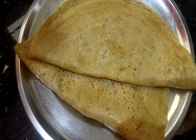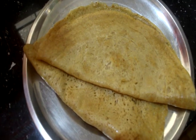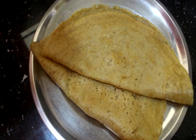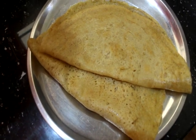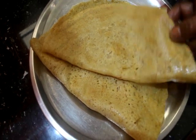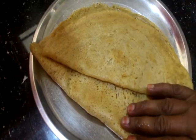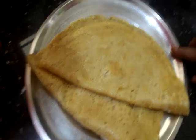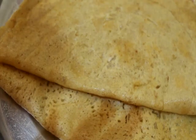We cook it for 4 hours. I am going to try it. Let's see how you are going to try it.